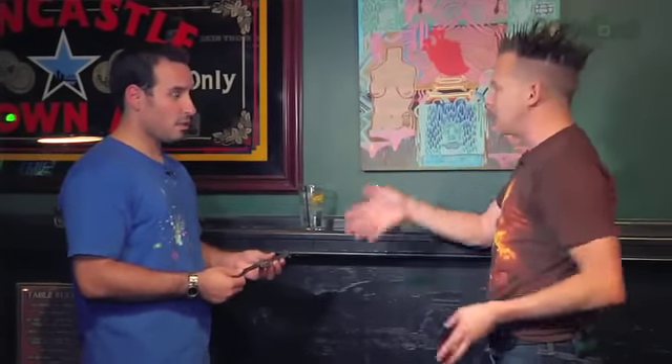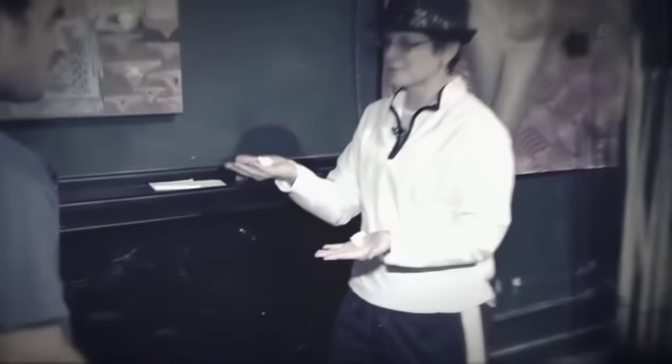Whenever I see magicians doing this, they always have some kind of trick as cover. Some people have an actual trick, but in your case you didn't even have a real trick — just a fake trick with the balls. You know, the nice thing is you can use a lot of the Scam School tricks — anything where they're holding an object, like a quarter trick. Anything that involves them holding something, you can use that as cover.